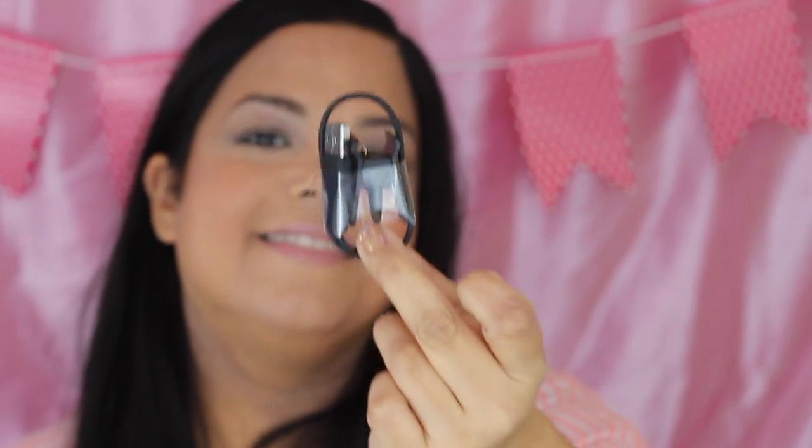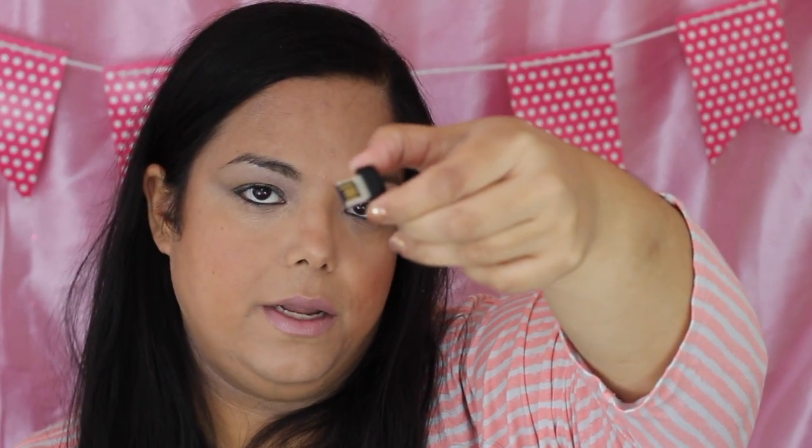These are the instructions. The charger kind of looks like a little clip — a bit unusual. It comes with a little USB connector so you can connect it to your computer. It's not fully charged, so I'm going to charge it up and then set it up with my iPhone.